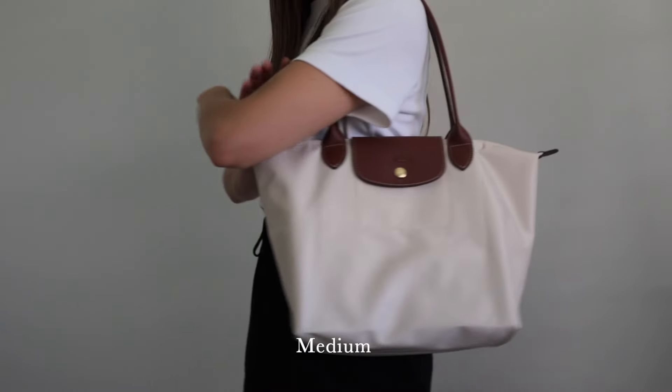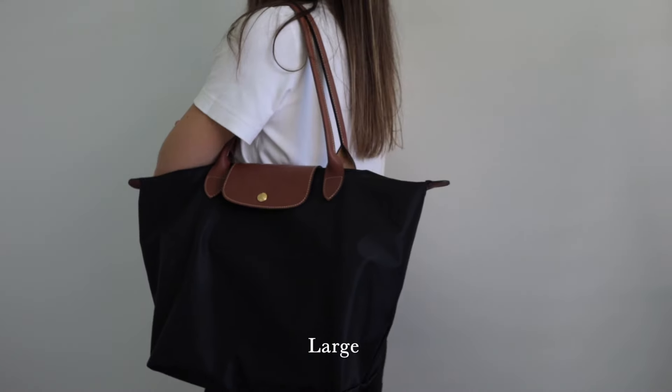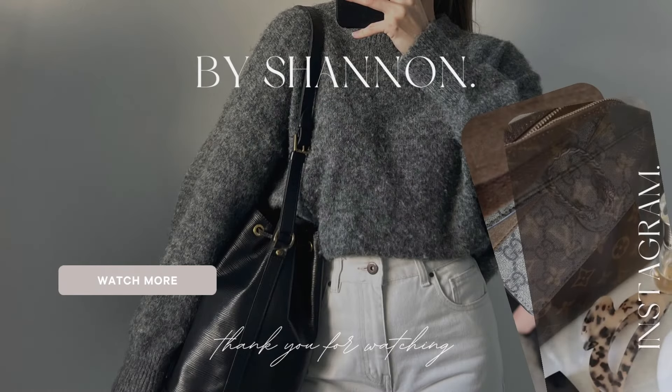Now I wanted to share which is my favorite and the one I reach for most — and I would have to say the large size. As you could see from the video, all of my belongings, my laptop, and my water bottle fit just a lot nicer in the large size, so I tend to reach for it a lot more. The large size is quite big when you're wearing it, but it looks cool — I like the slouchy vibe. Anyway guys, I hope you enjoyed this video. If you have any more questions, leave them in the comments below, give me a thumbs up, and subscribe to my channel!